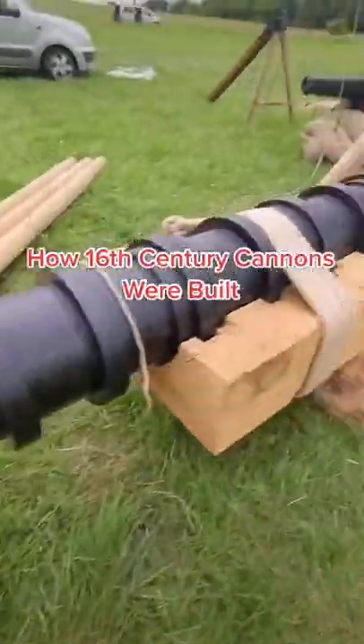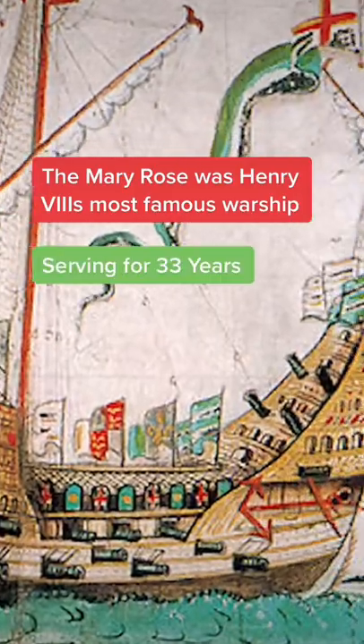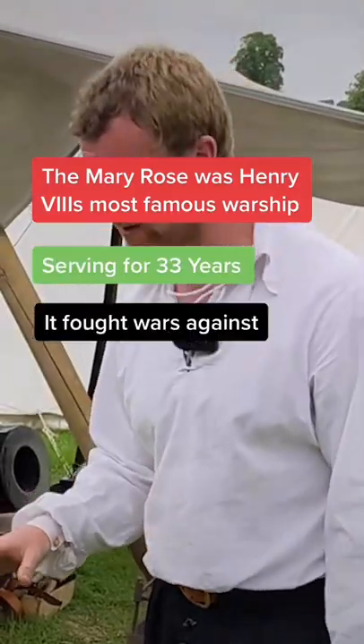This is my replica of one of the Mary Rose port pieces. This is one of the earliest styles of cannon you'll find.